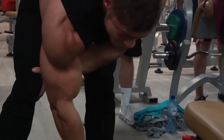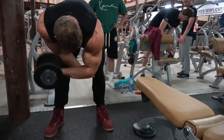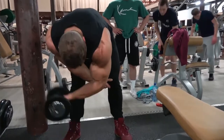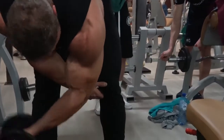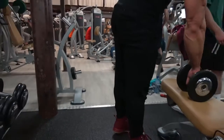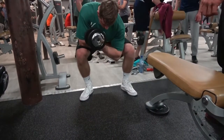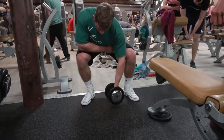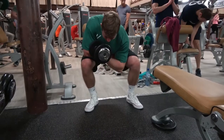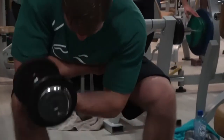We finish off with a concentration curl. We started with a basic bicep builder, then a bicep thickness builder, and now a bicep peak builder - that's how I like to design bicep workouts, hitting every single angle. That covers the outside of the head, the inside of the head, the brachialis, and the totality of the biceps. For the concentration curl, keep your arm pretty much straight and curl the dumbbell toward the shoulder of the opposite arm - that way you automatically build the peak.